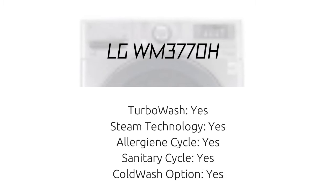LG WM3770H Turbo Wash: Yes. Steam Technology: Yes. Allergy Clean Cycle: Yes. Sanitary Cycle: Yes. Cold Wash Option: Yes.